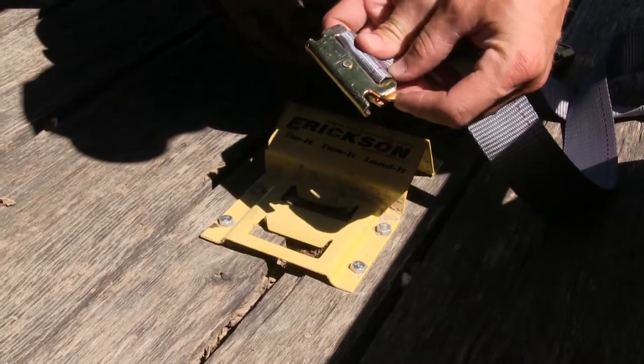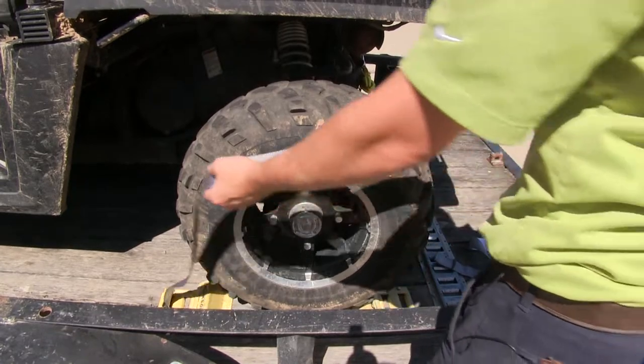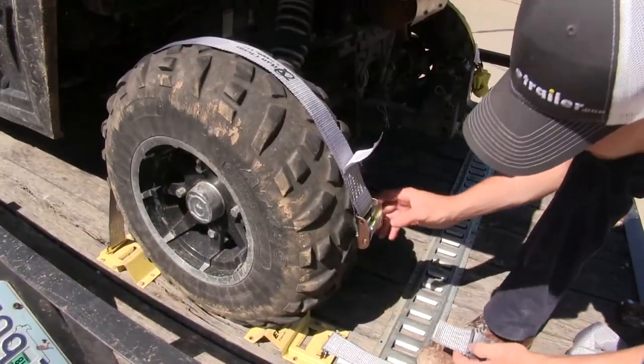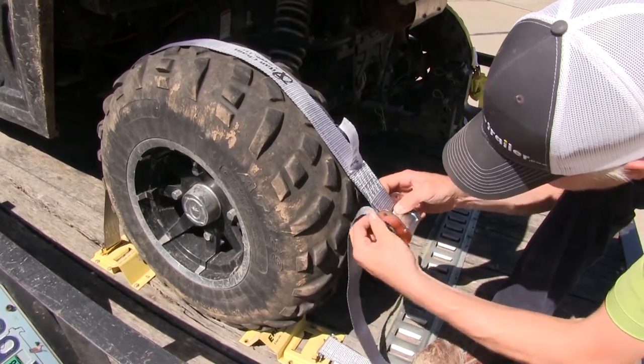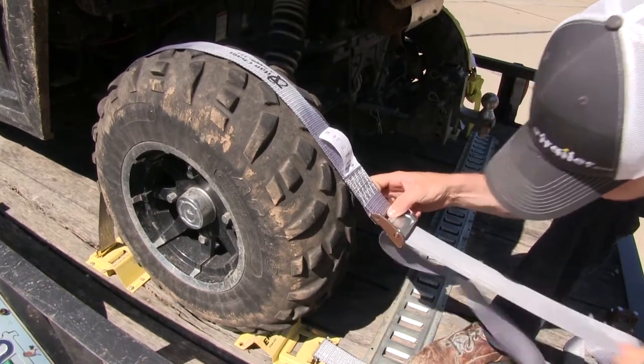To use it, we'll take the spring-loaded E-Track fitting and fit it into place until it locks in. We'll run it over our load — in this case, our tire. With the other end secured, we'll feed it through our Cambuckle, underneath, out the front, and then pull it tight.